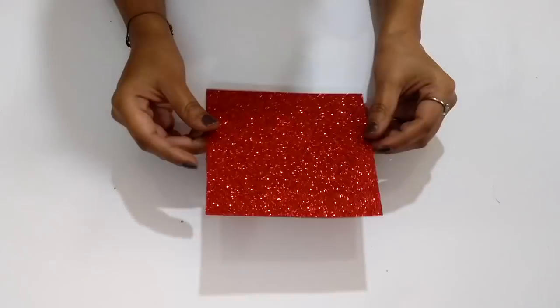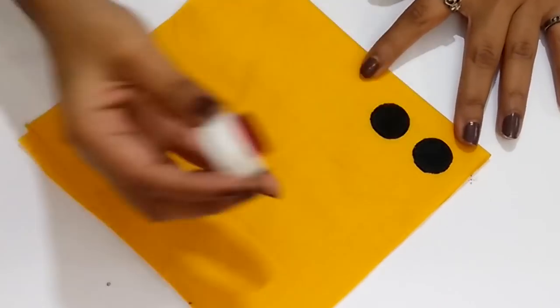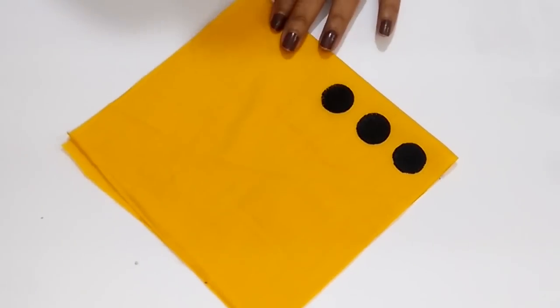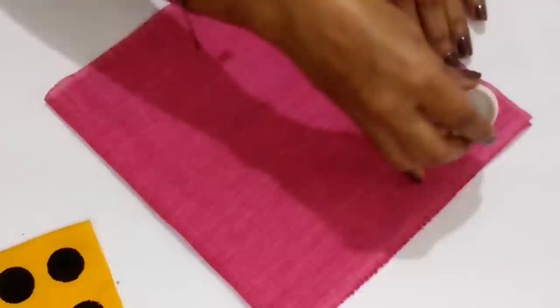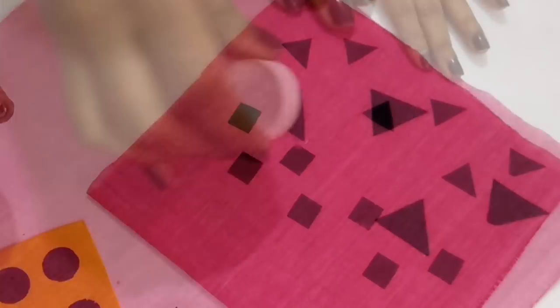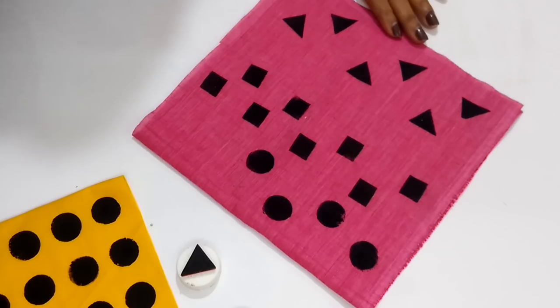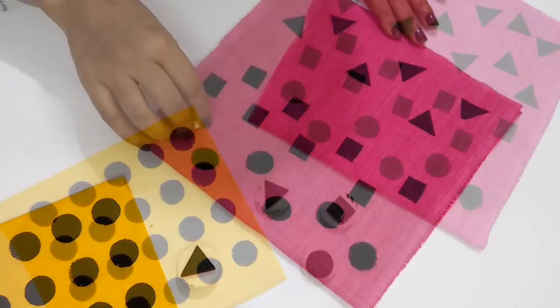Hey guys, just uploaded a video on our new channel Trins and Tessers — a super easy fabric printing technique. You can find the link on the screen, in the description box, and in the comment section as well, so please check it out and share your reviews in the comment section. Also, if you haven't subscribed to our new channel, please do hit the subscribe button for more such interesting videos.